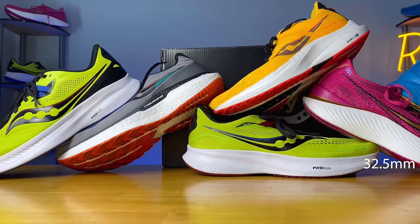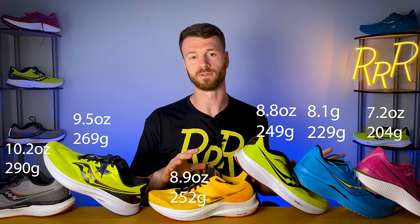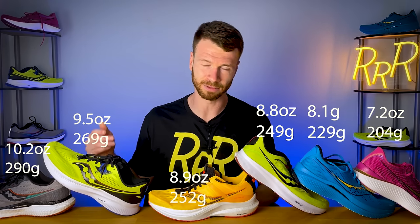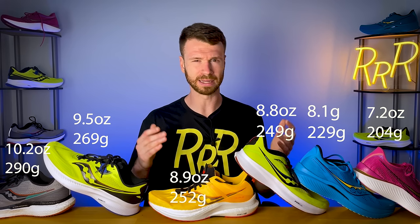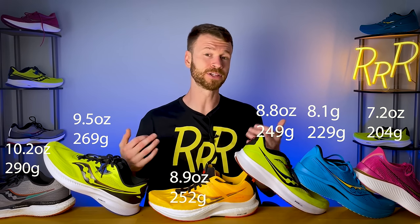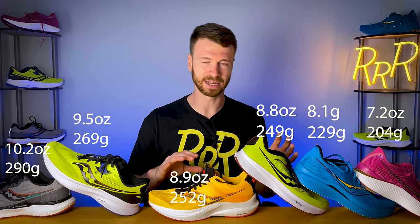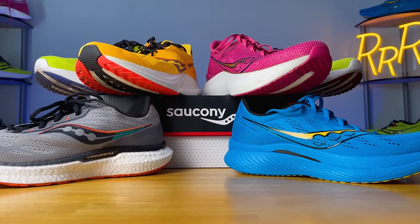All the shoes we're taking a look at today do have an eight millimeter drop. Next, we're going to rank the shoes from heaviest to lightest. I'm actually quite impressed with Saucony — four of the shoes are under nine ounces and even their heaviest is just a touch over ten ounces, which I don't think is bad at all. They have a more simplistic upper, a minimal tongue, and not much padding in the ankle and Achilles area. You get a nice breathable upper with a minimal amount of padding, not too much, not too little, and that's why you see a pretty low weight across the board.